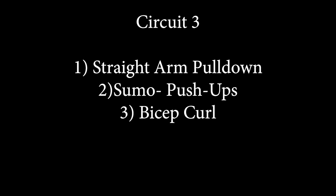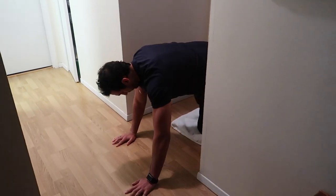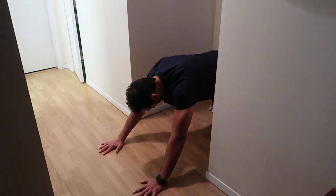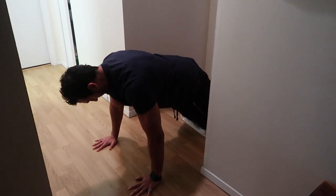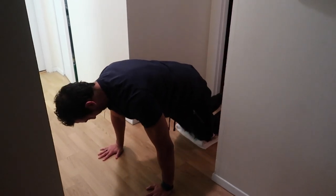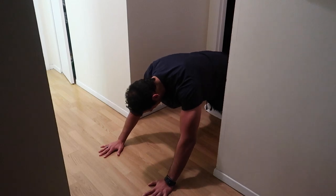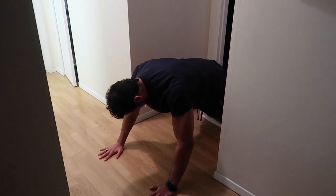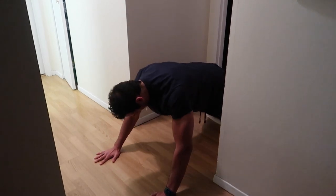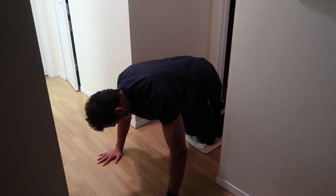Circuit number three — lat pull down. You're going to put your knees on a towel or a pillow, put your hands in front as if you're going to do a knee push-up. Rotate your pelvis in so you're contracting your core, and all you're going to do is slide out with the hands and then slide back in, really focusing on the same movement you would be doing for a lat pull down — you're doing it with your body weight.